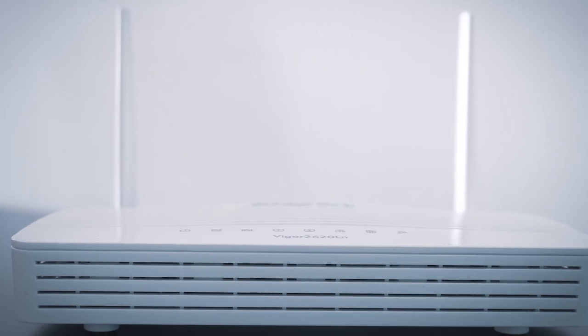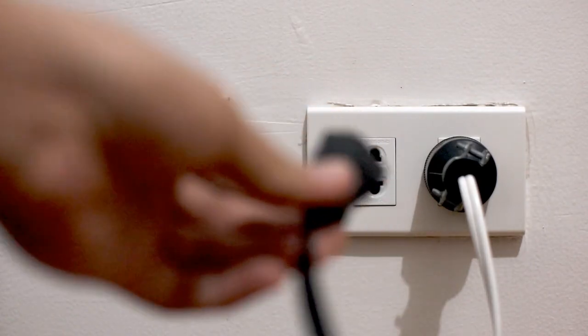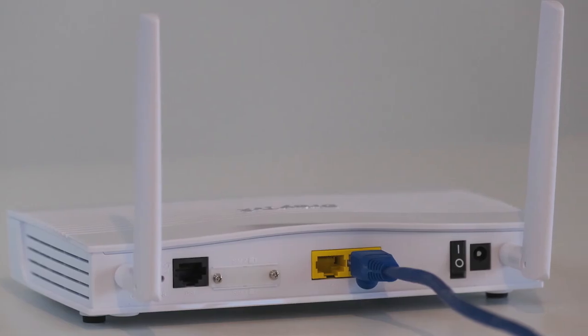If that doesn't work, find the router that is giving you Wi-Fi and unplug the power to that for 60 seconds, then plug it back in. If it fixes it, great. If not, let's move on to the next method.